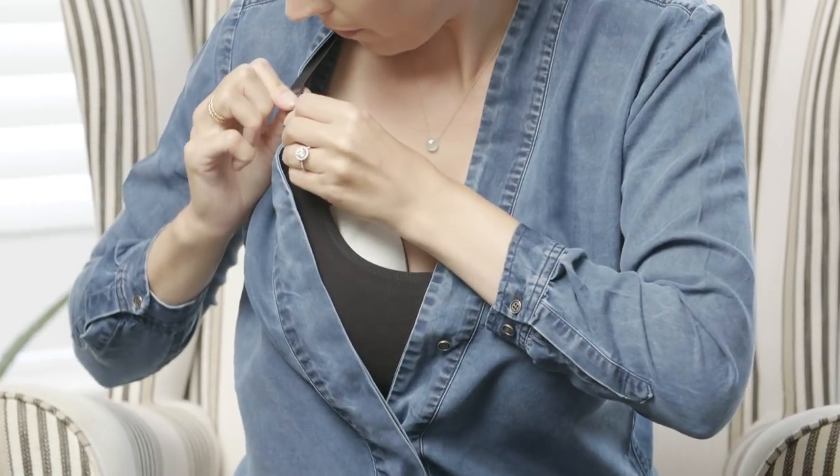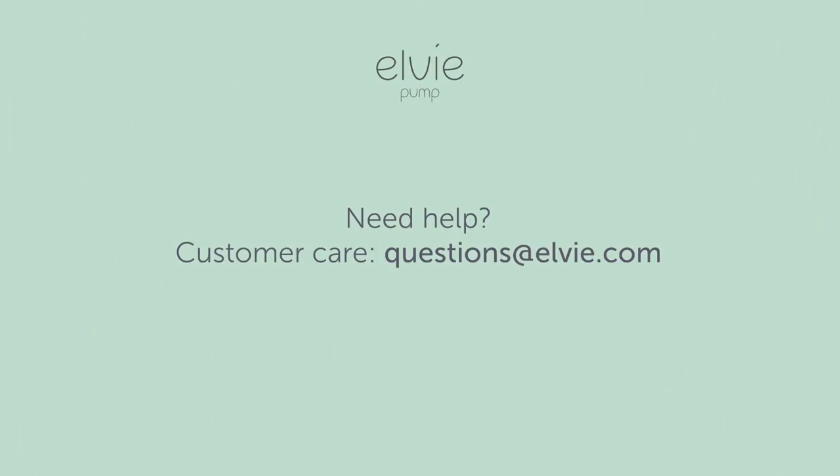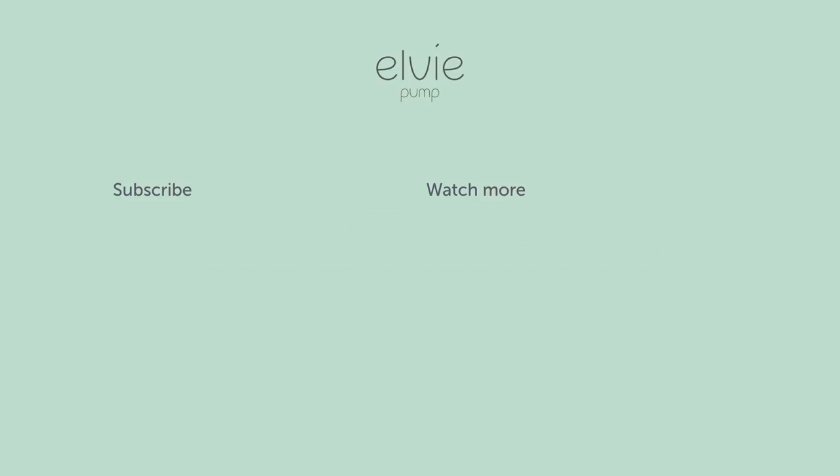If you have a double pump, repeat the same steps on the other side. Getting Elvie pump on correctly can take a little practice. For further instructions, please check out the help section on our app, Elvie.com, or contact our customer care. Thank you.